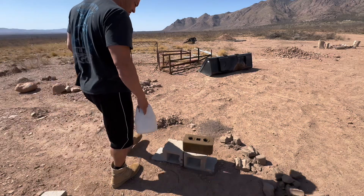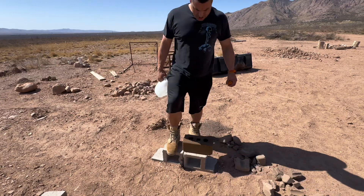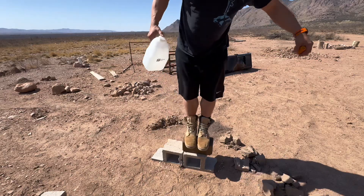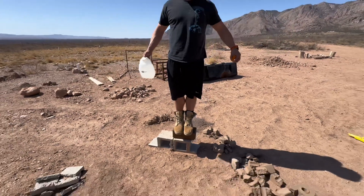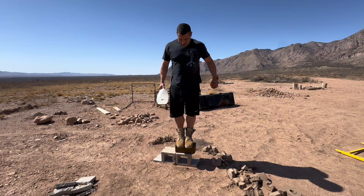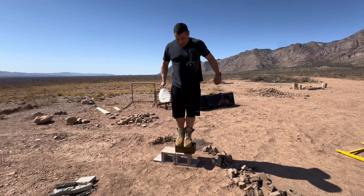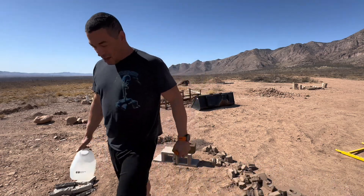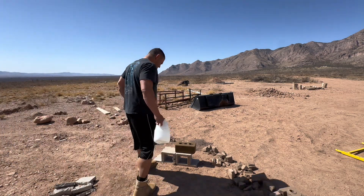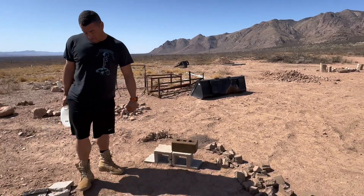Stand on it — both feet, side by side on the holes. And jump on it. Put as much pressure on it as you can. It's not breaking!